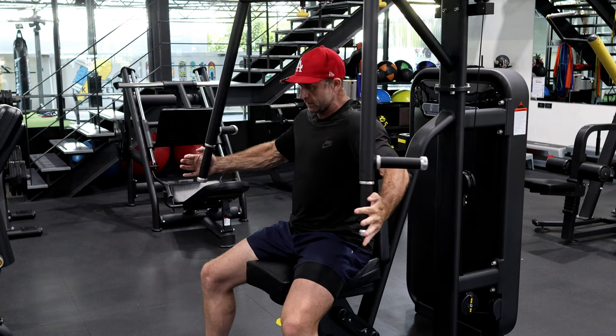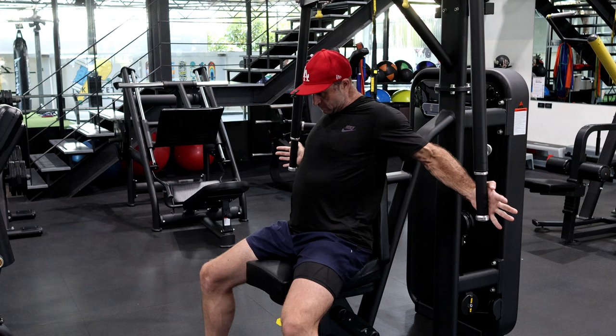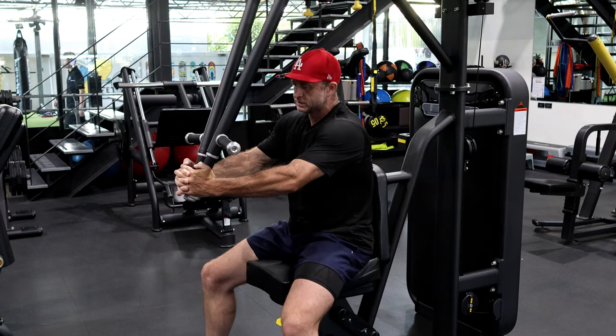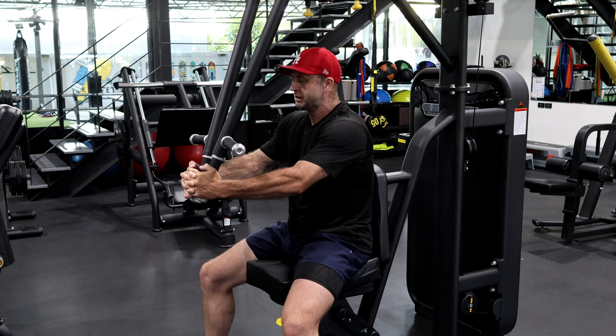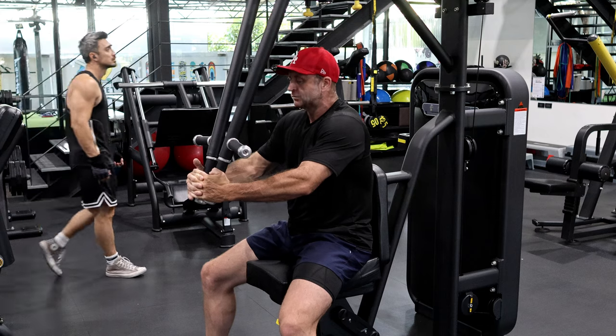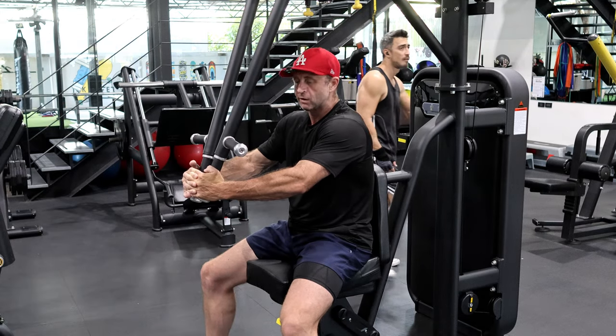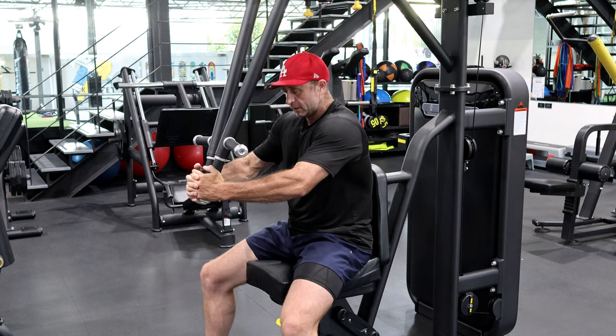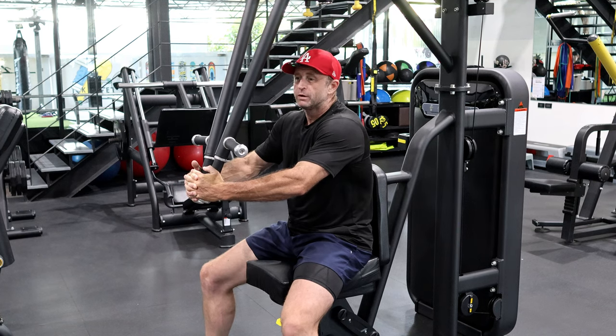I'll show you another little grip tip. If you feel tired, put your fingers together like this and hold. You probably can't see, but my fingers are together. Just giving myself a little rest — I've just done 12, working up to 20.